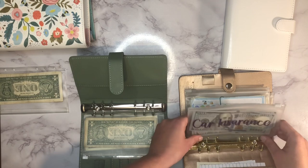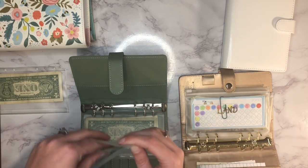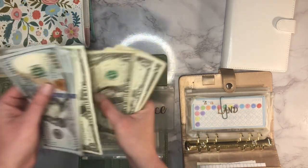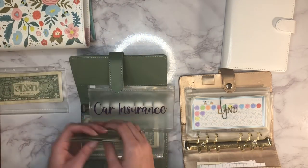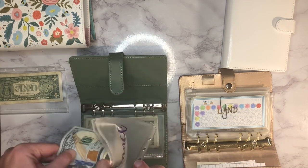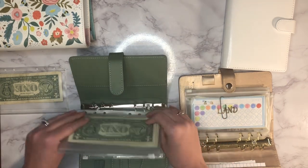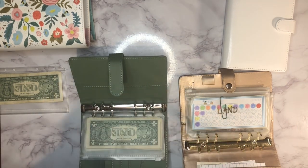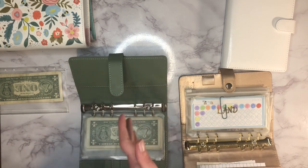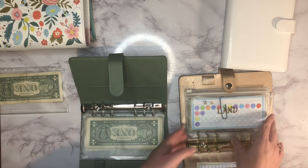Next up is car insurance, which is still a pretty high priority. It has $227 in there and it's going to be due pretty soon — I think it's around $700. We got our taxes done and we're supposed to get a little refund, so whatever I don't have towards this I'll make up for with the tax refund. So it's not a super high priority right now.